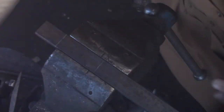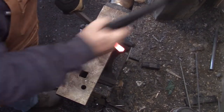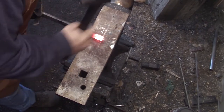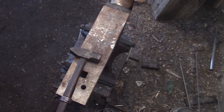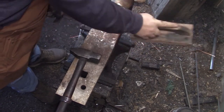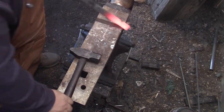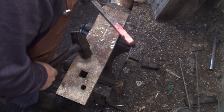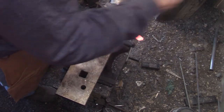Now I'm just marking the edges for defining the boss, basically. Same as you would if you were doing it the traditional way. That would be the back of the boss. You can see the boss is a little longer than it would normally be.